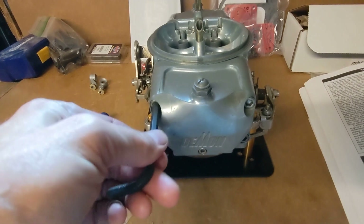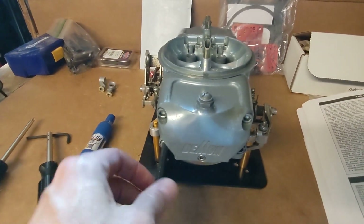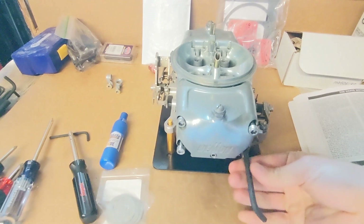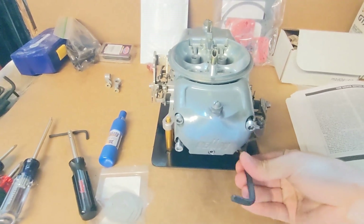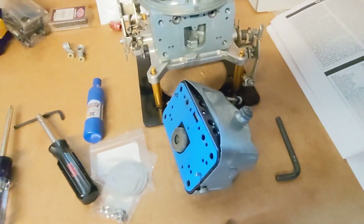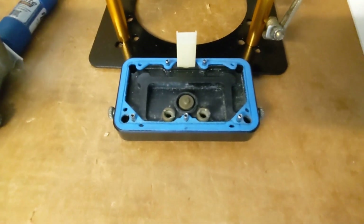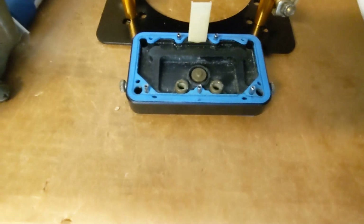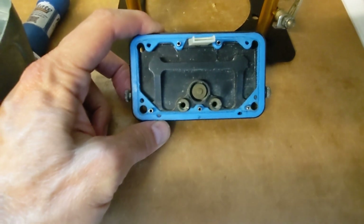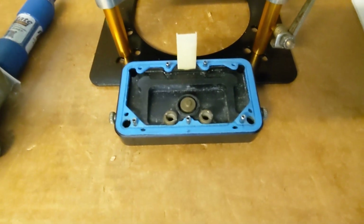Unlike a Holley 4150 carburetor, the bolts on the fuel bowls are Allen head screws. Otherwise, this carburetor is very similar to a Holley 4150. Here you can see the metering block. The black metering blocks were for alcohol carburetors, and the reason I can't just change the jets is because the alcohol jets are huge — these are like 160s. They have different thread sizes, so the threads are actually larger. I can't just take the jets out and replace them with smaller jets; I actually need to use a different metering block.